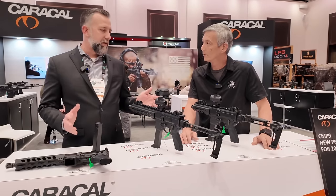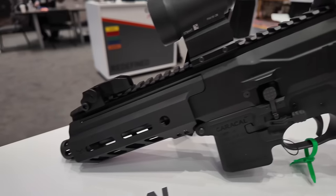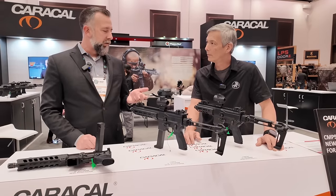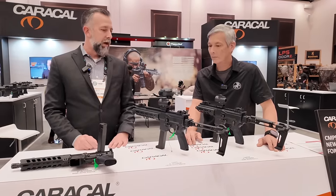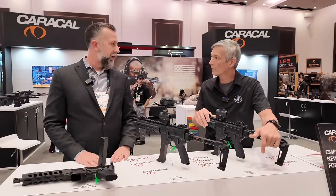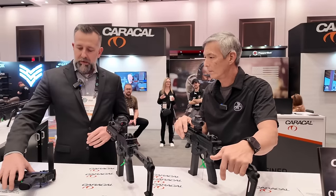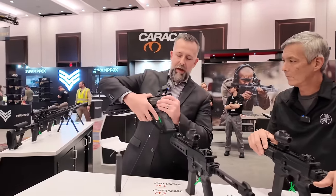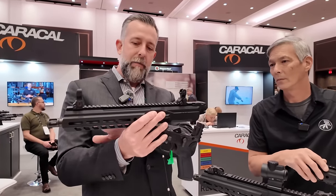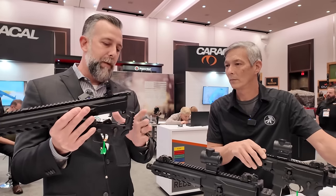Our big product release for this year is two products. We have the Caracal CMP-9 and CMP-9K — a nine-inch and a six-inch version. The original design of the CMP is a machine pistol, a replacement product for the HK MP5. It's gotten really good traction in the government and defense market. We decided to bring it to the commercial market in a semi-auto format. This here is the nine-inch. It comes with an M-LOK handguard and a 1913 rail on the back, so you can attach whatever brace, buttstock, or PDW attachment you want.